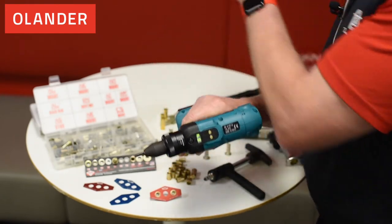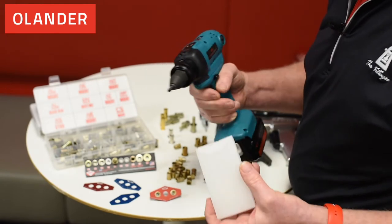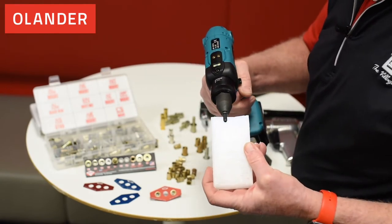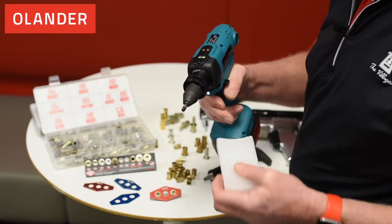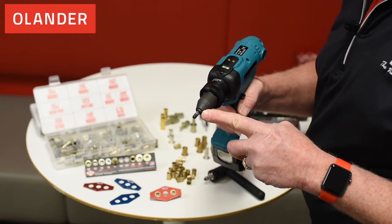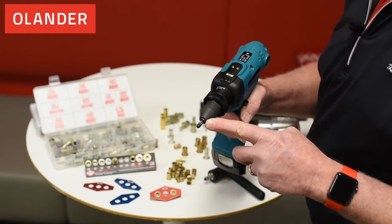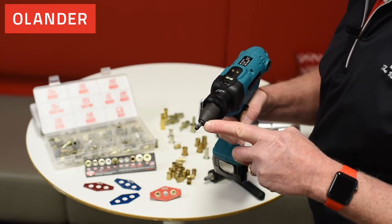About every hundred inserts, you want to use a wax block — pull the trigger and build up a little bit of wax on the mandrel itself. This helps with application installation to make sure that the insert will spin freely and set properly.